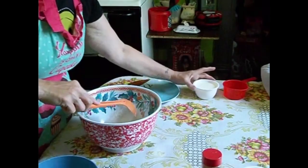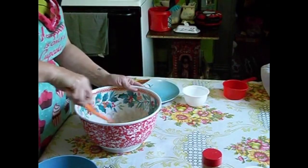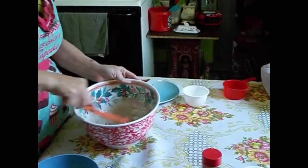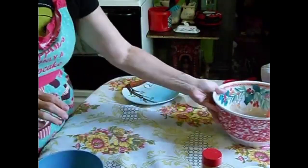Once those are all mixed together, then you're going to add in 3 quarters of a cup of milk. You can use whatever kind of milk you choose. Mix these up until they are well combined and all of the flour is nice and moist, with no lumps in the batter.